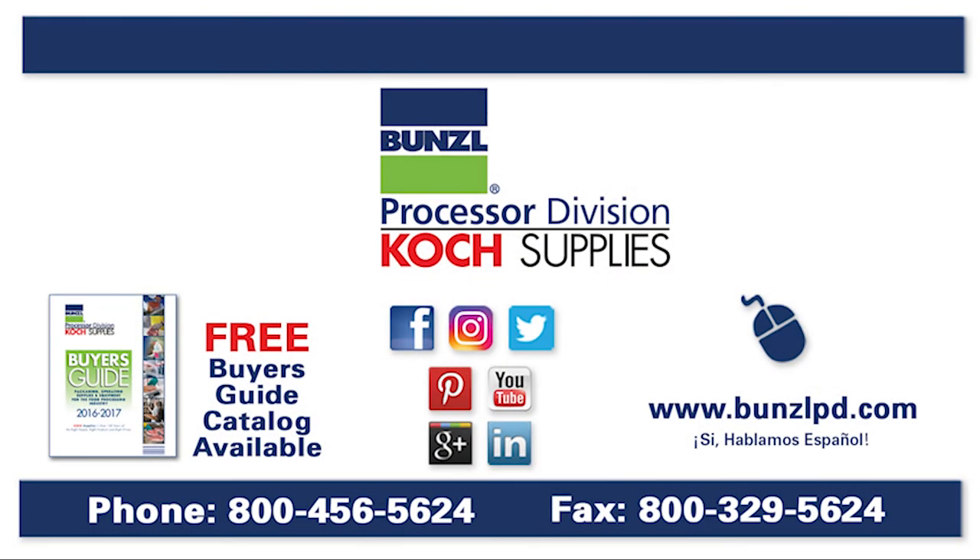For more information, please visit our website at BunzelPD.com or give us a call at 1-800-456-5624.